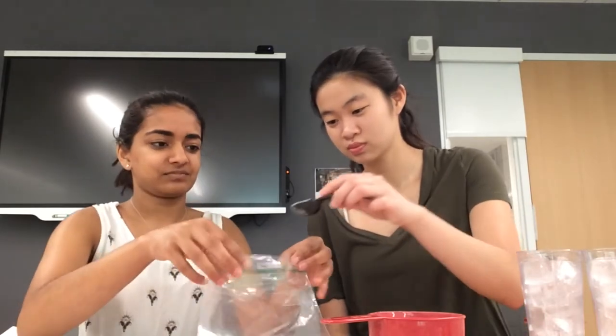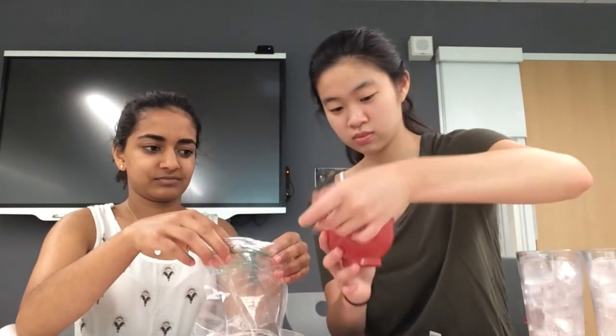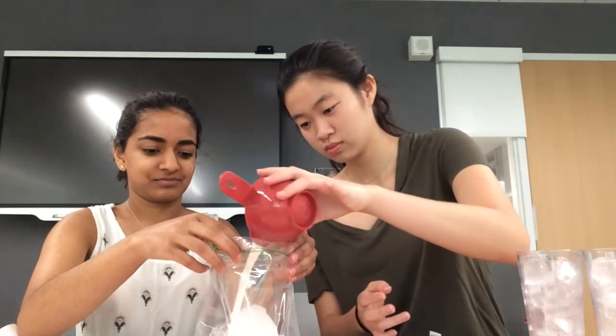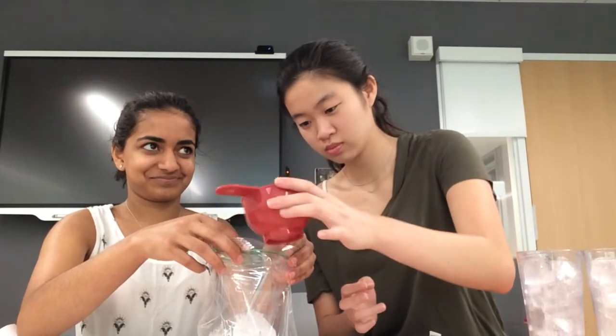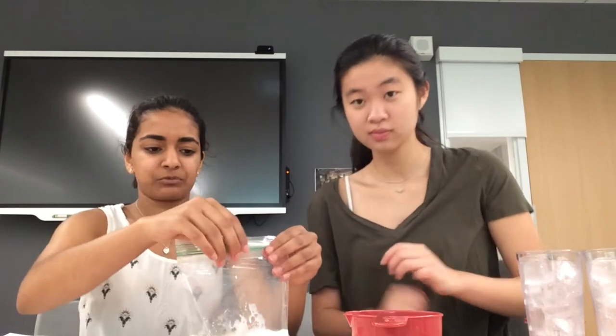The first step is to put one tablespoon of sugar, one-half cup of half and half, and one-fourth teaspoon of vanilla extract into the smaller Ziploc bag. You seal off the bag and refrigerate until you're ready to use it later on.